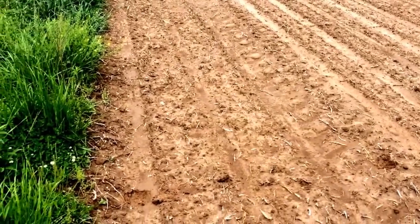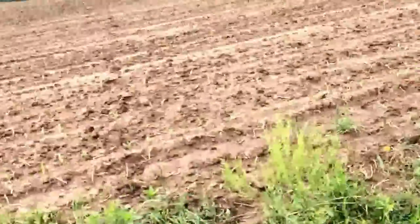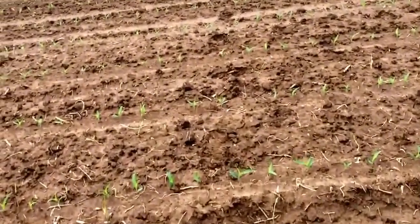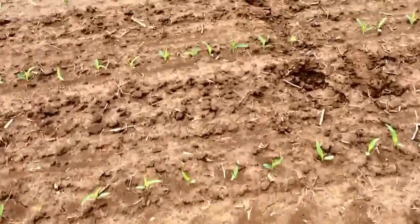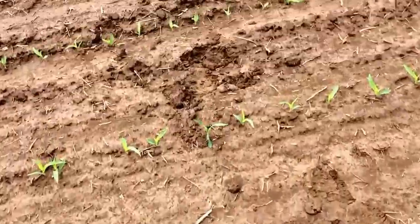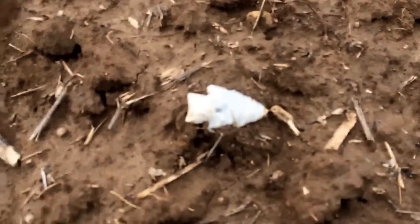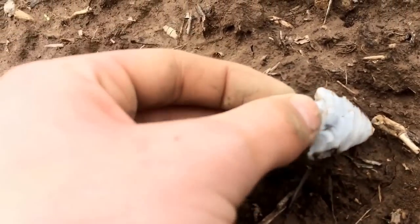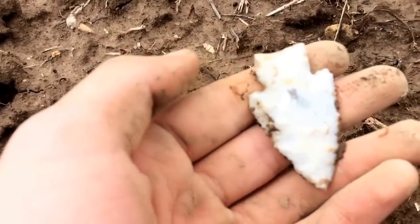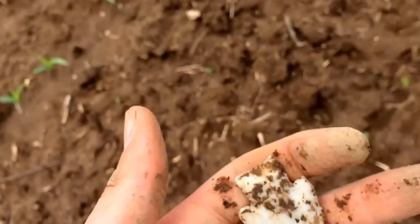I'm going to reenact what just happened here. I'm walking this field and I originally got in that field right there. I'm walking along and I look over — I know you guys probably can't see it — but this thing just shot out plain as day. It might be a little bit of the tip missing, but beautiful material. I saw that from 20 yards away.